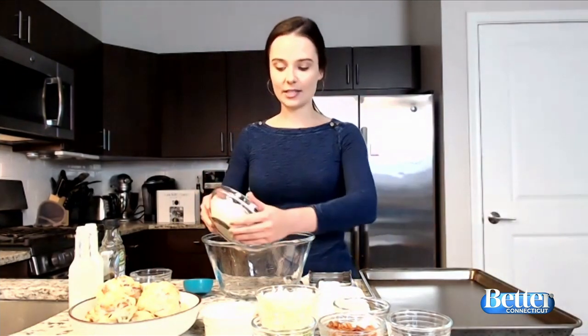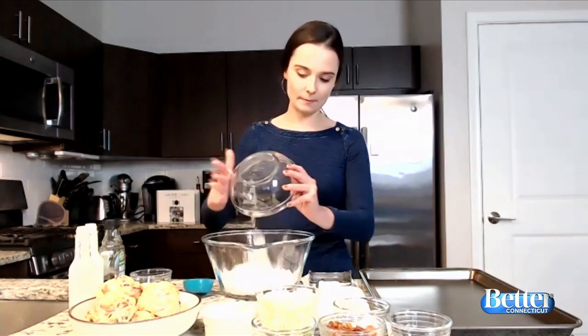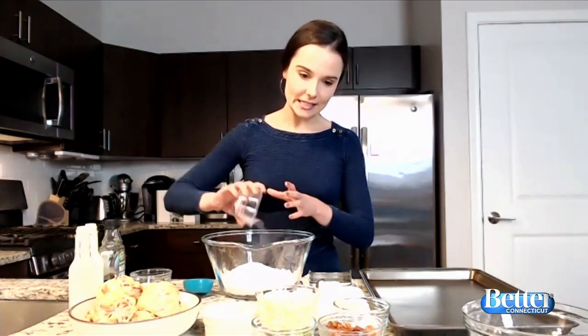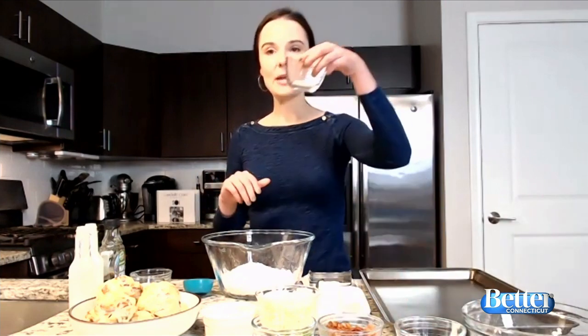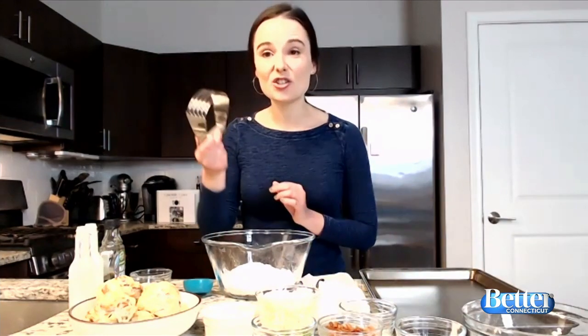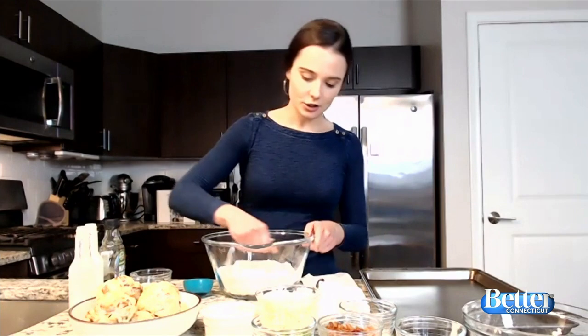Let me show you how to make these. We're going to start off with some flour — two cups of flour — just stick it in a big bowl, this will be our working bowl. Then I have some baking soda, just about a half a teaspoon, and also a little bit of baking powder — about two teaspoons. We're going to take a pastry cutter — you can also use a fork or the dough hook attachment on a KitchenAid — and just mix together all these dry ingredients.